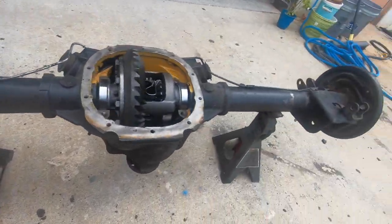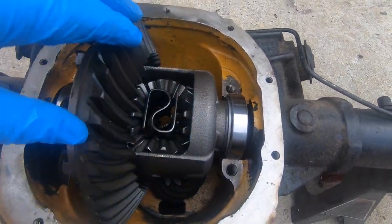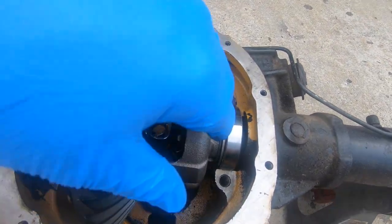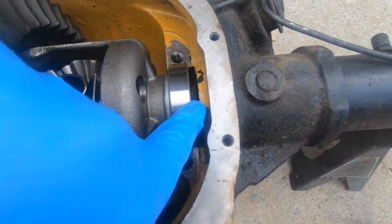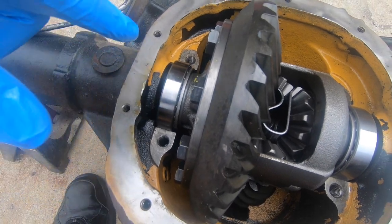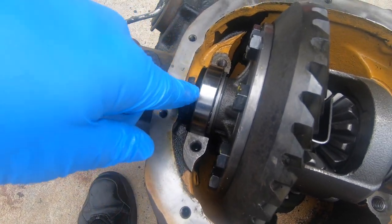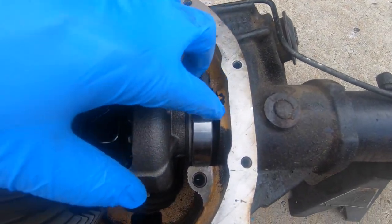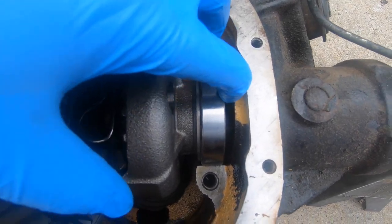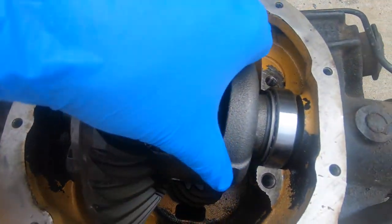The rear end is still out of the car, set up on jack stands. I need to figure out what the backlash is, starting by getting the carrier in and putting some shims on both sides. I'm going to start with a 273 on one side; on the other side I just want it snug enough to get it in, then I'll measure and figure out the actual shim size needed.